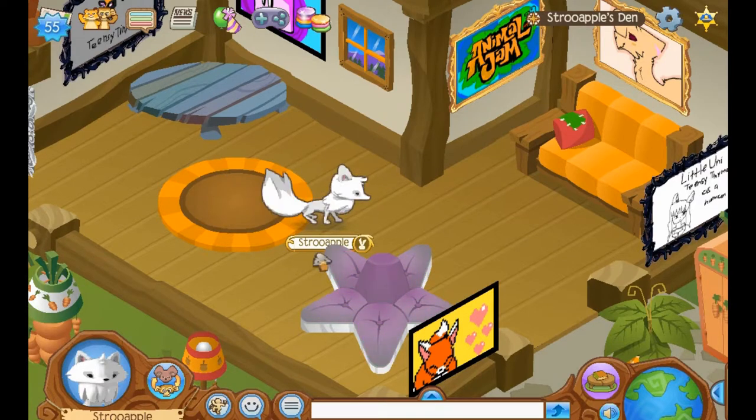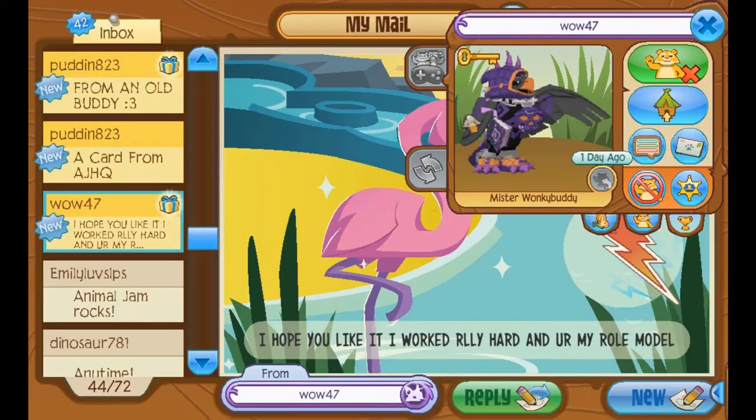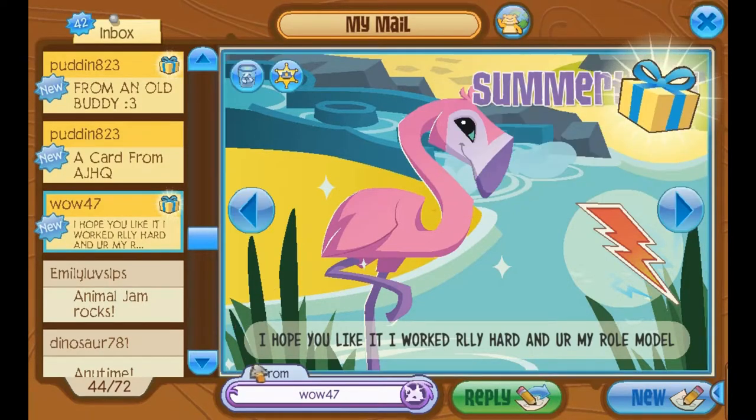Let's get started. I'm so excited. This jammogram is from Wow47. So fashionable. They say: I hope you like it. I work really hard, and you're my role model. Aww, that's so sweet. Thank you so much. I'm very glad that I'm back on YouTube, and I can be here for you guys again. And you guys can be there for me, and we'll all be a happy family.